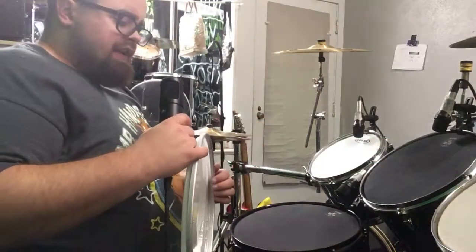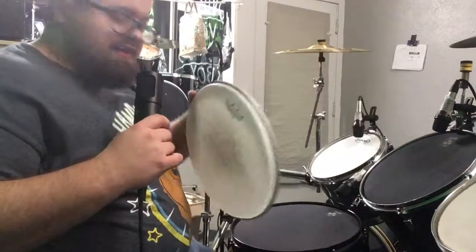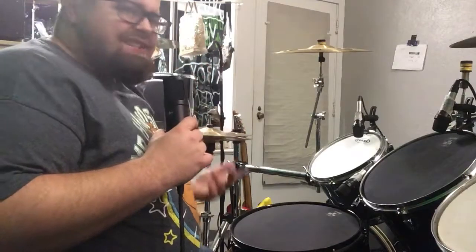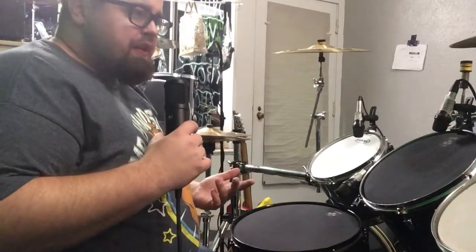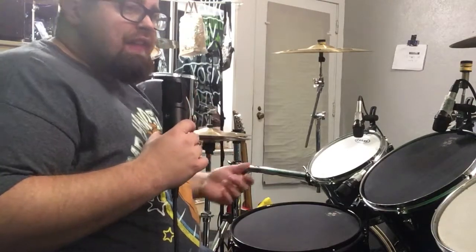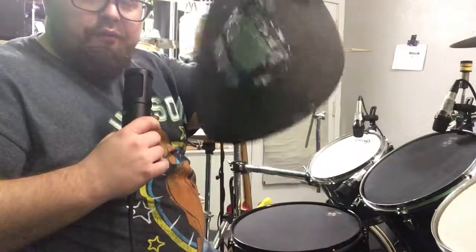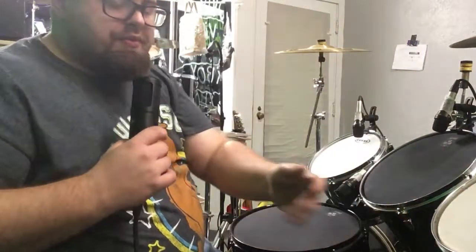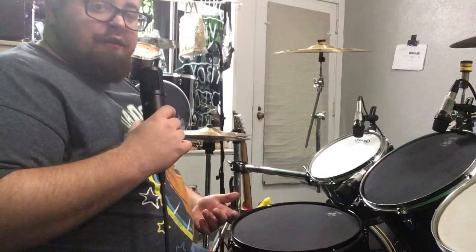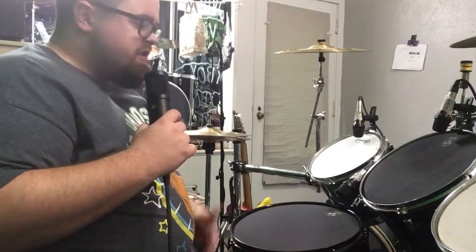I took the Remo head off my snare and the Evans head off the high tom. The questions always asked about these sorts of things are: what does it do, does it work fine, they're pretty expensive — I play drums in an apartment, would these be good for that? Or should I just get some real heavy-duty muffled heads to lay on my drums? I'm using a digital trigger system on my kit for recording — would these be cool for that?